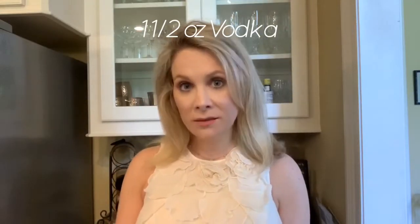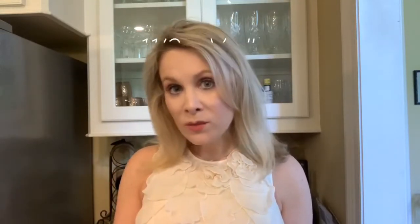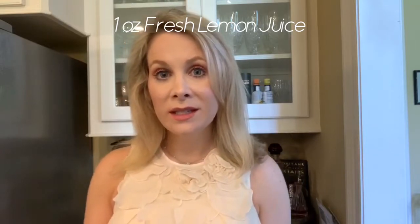Today we're going to use vodka instead of gin, so we'll be making a Vodka Collins. This is all that you need: one and a half ounces of vodka, one ounce of freshly squeezed lemon juice, and half an ounce of simple syrup.